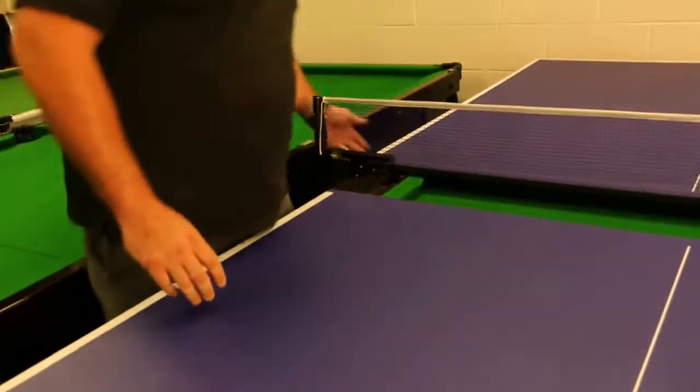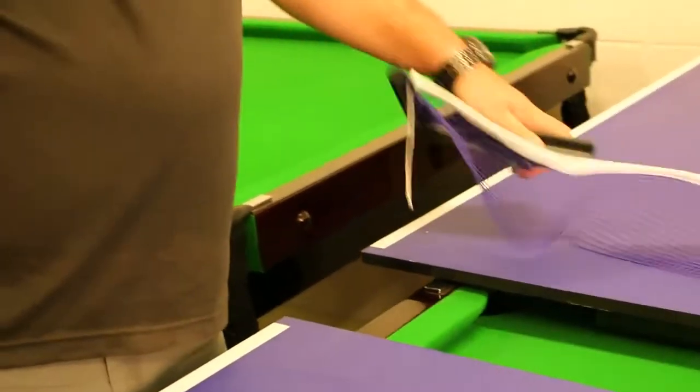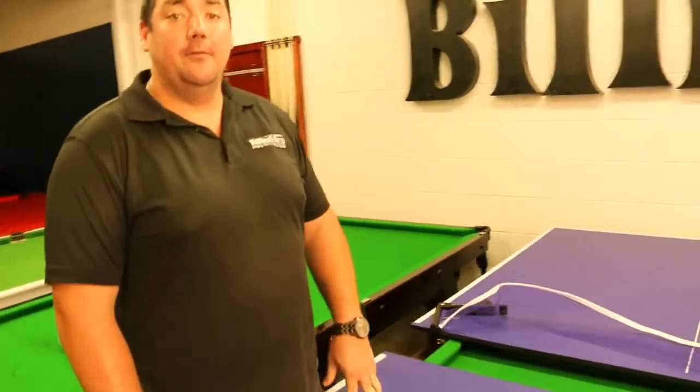Quite simple to use — two piece top, the top just lifts away, and the nets just clip on. So when you're finished playing with the pool table, put the top on and have a go of the table tennis.